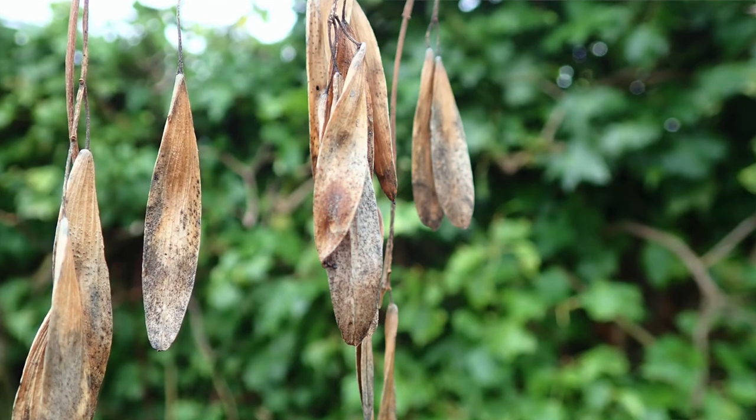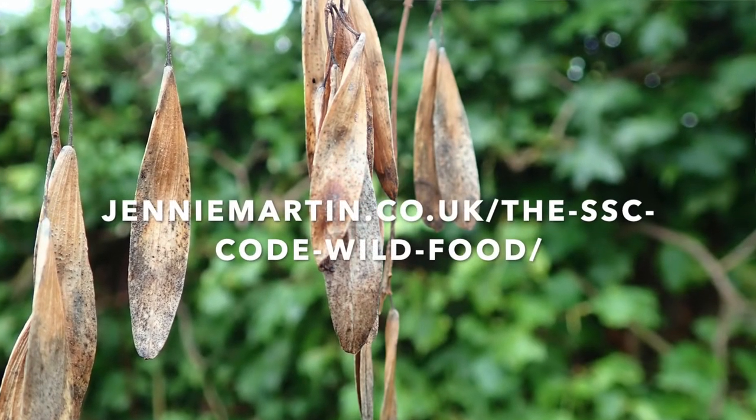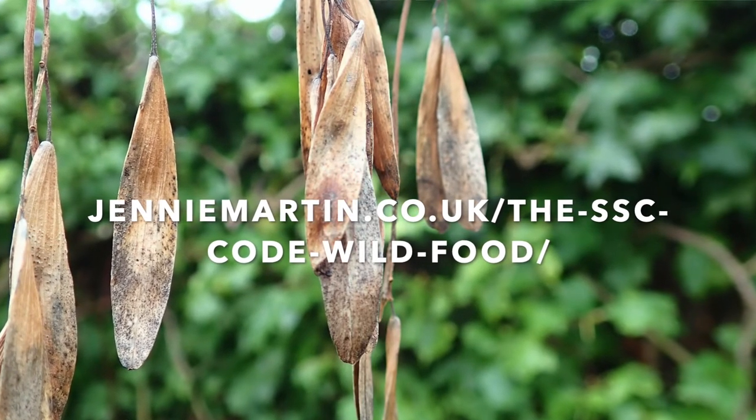Ash keys — some people have made them into a type of capers when they're young, but please check out my SSC code before you do any wild food foraging. It's on my website.